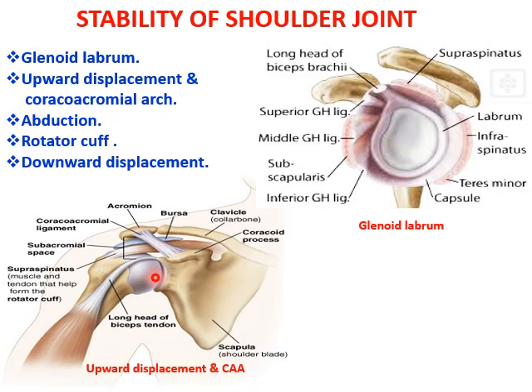When the greater tubercle impinges onto the lateral border of the coracoacromion arch, to prevent that impingement, the humerus will laterally rotate, taking the subacromion bursa as the secondary socket.